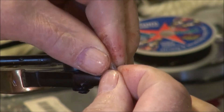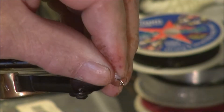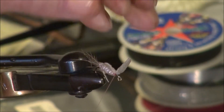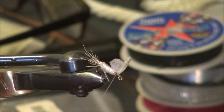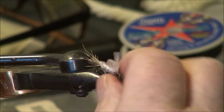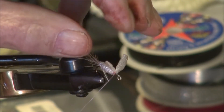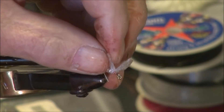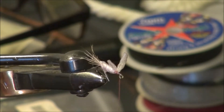Then I'm going to divide those and set the wings. Look what happens — they just flare right up. You don't have to do anything other than just place them, because you've got the hump there from the body material. You may need to practice a few times, but it works. You can make the wings bigger or smaller, whichever you like. Just remember that these are foam wings.